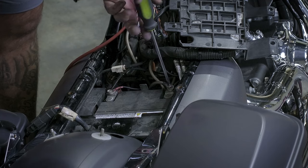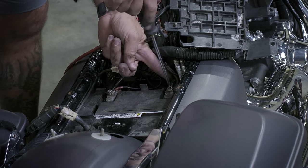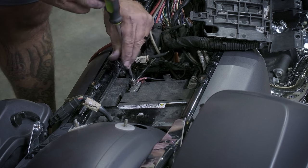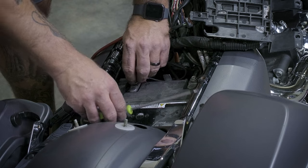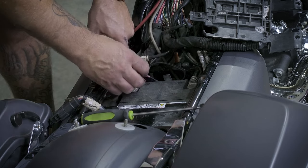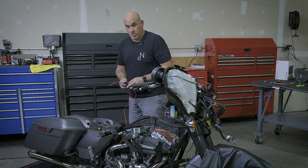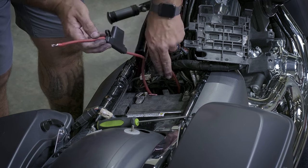We're removing the screw from the battery with a Phillips head screwdriver. The power wire kit comes pre-installed with a 60-amp fuse already inside.